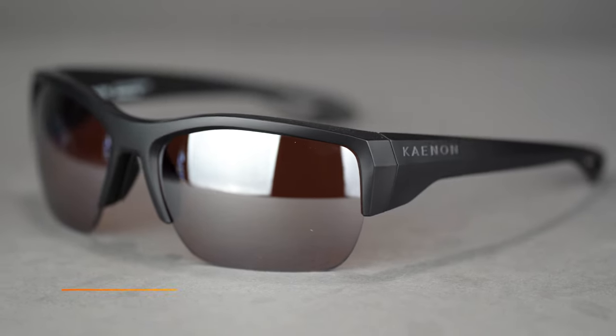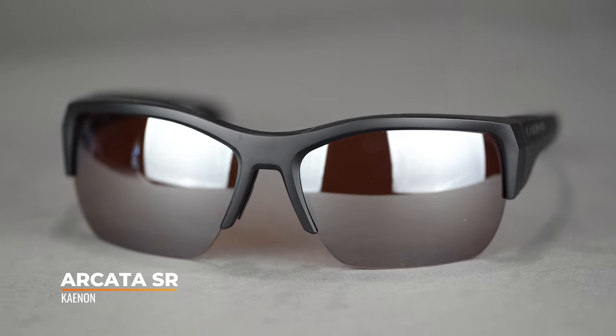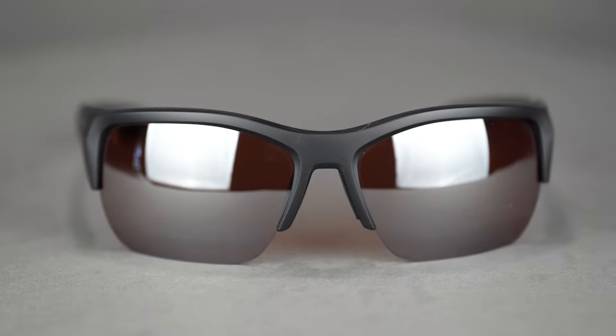Hello and welcome. I'm eyeglass Tyler. Right now we're going to be checking out the Canon Arcata SR. The Arcata SR is the most exciting frame in Canon's cross-sport collection and the ultimate outdoor performance sunglass. With a SportRx frame width of 138 millimeters, it comes in at a men's large or a women's large to extra large.